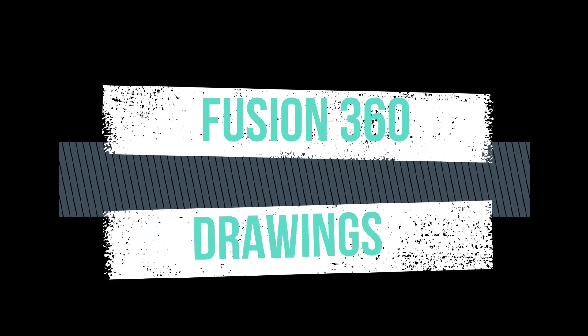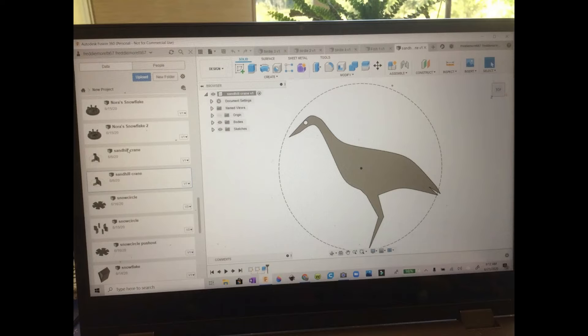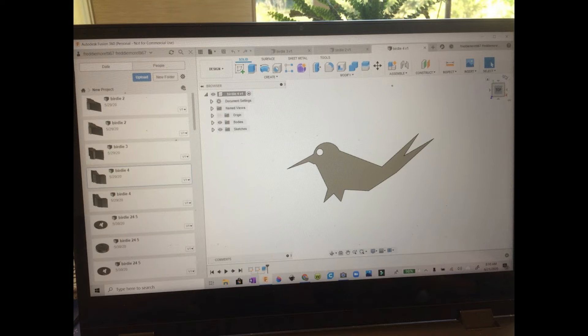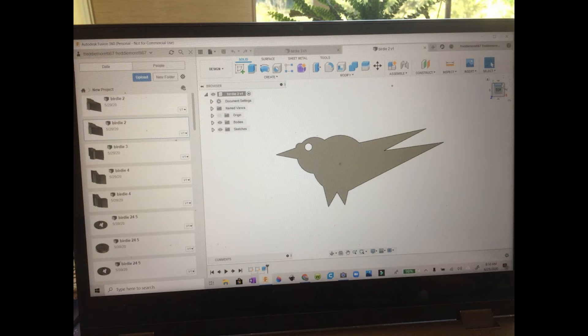I am very excited about being able to use Fusion 360 in the create mode to do up some drawings of birds and animals and other items that I can then take and turn into stamps, which I use when I'm doing my pottery.